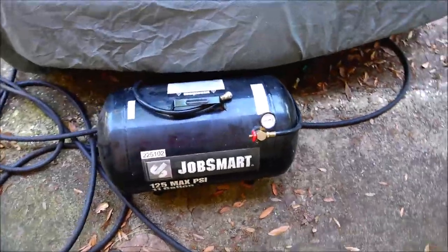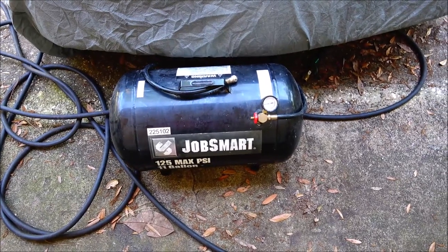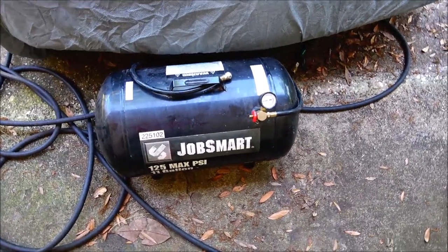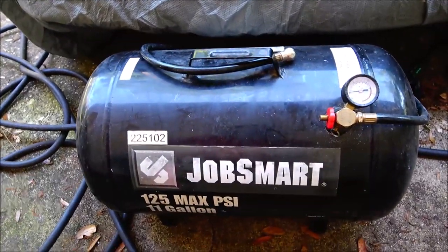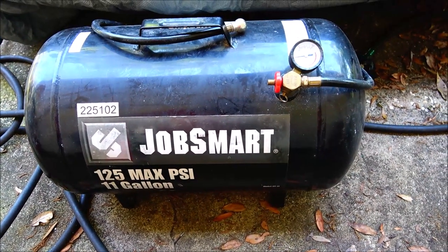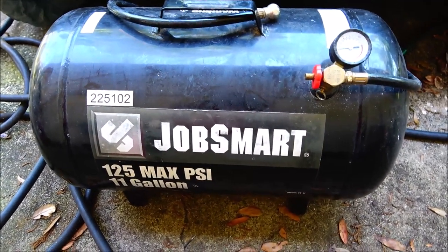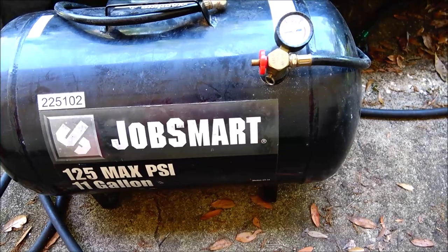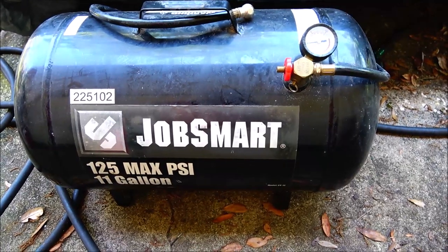Hey everyone, Shaber 1000 here. Yesterday we had to get a new TV — that's a funny story in itself. But coming back down on the corner, there were a bunch of people set up selling stuff. There's a guy I've bought several items off of before, and he had this air tank there, so I thought I'd get out and check it out. We're gonna shoot some air in it, maybe go see if it'll pump up a tire, so stick around.